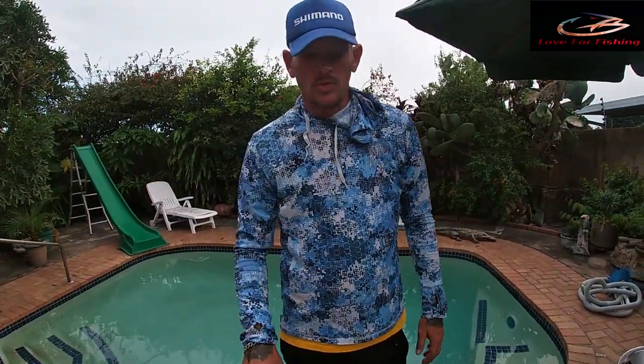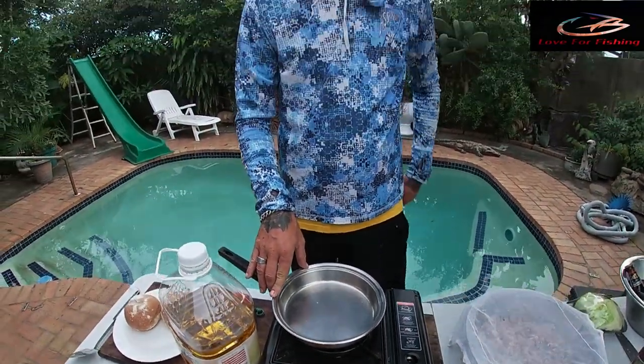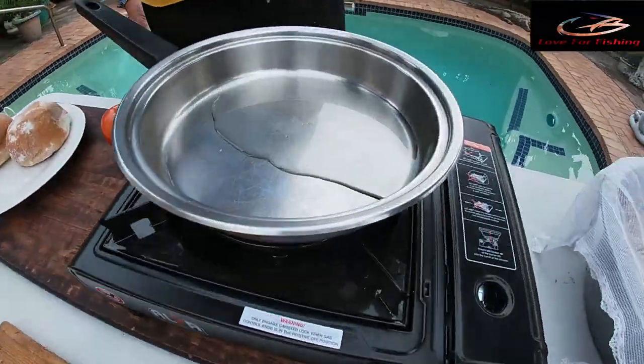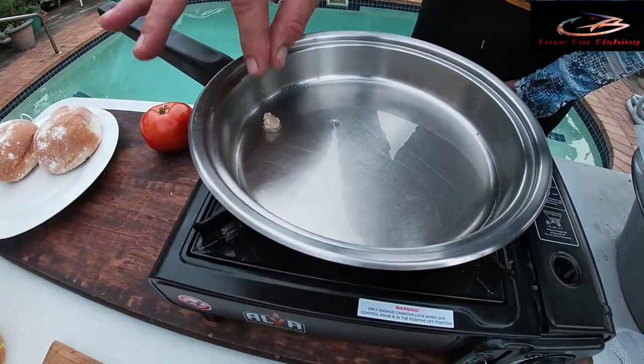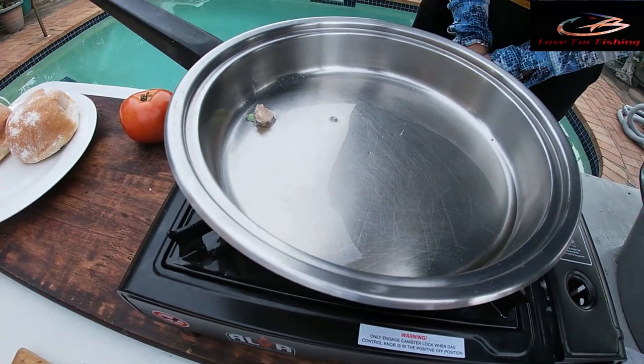The next step is to switch on the stove. We're using a small gas stove outside. The correct heat is a medium heat, as it's fish — we don't want to overcook it. Blue marlin is quite a tacky fish, so medium or medium to well done should be fine. To test the oil, I'll put a small piece of meat in the pan — if you can see it's simmering already, we are good to go.